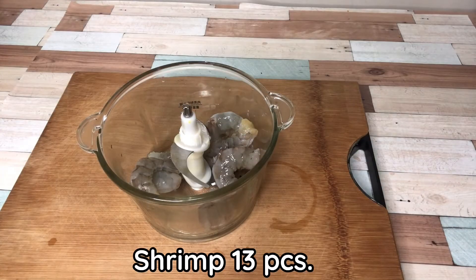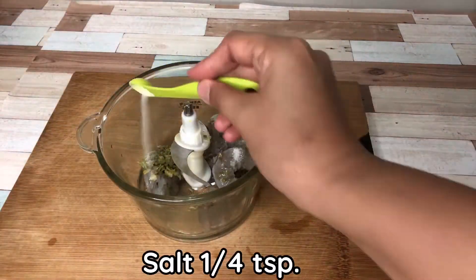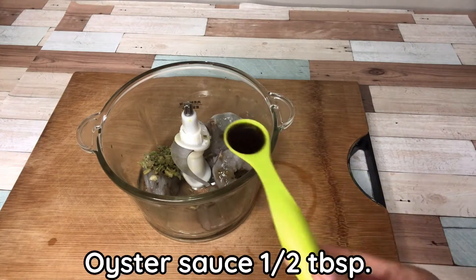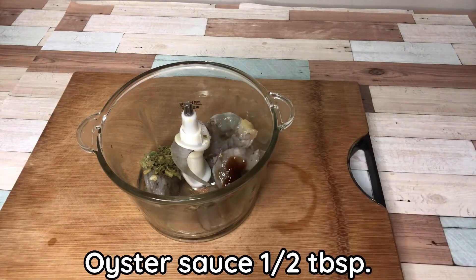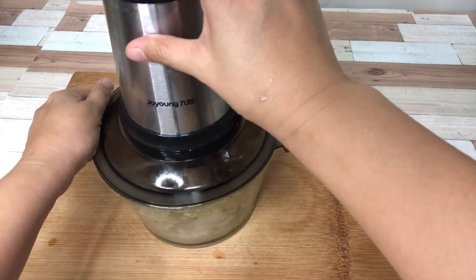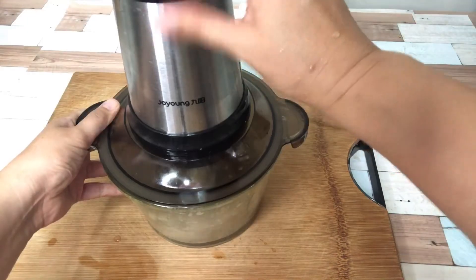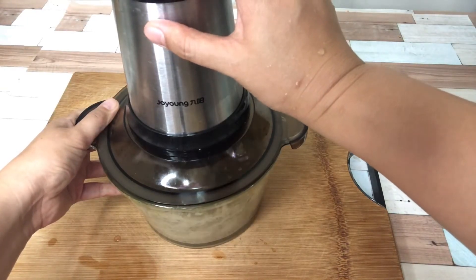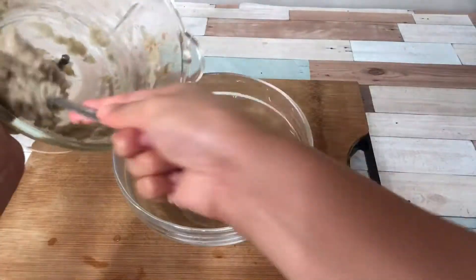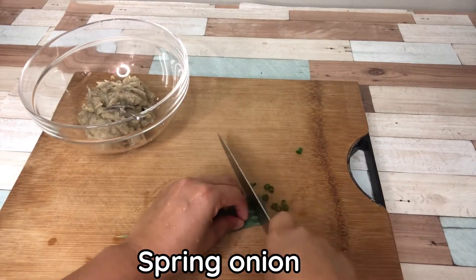Trim meat: 13 pieces. Add coriander root, garlic and pepper, salt: 1 quarter teaspoon, soy salt: half tablespoon, oil salt: half tablespoon, sesame oil: half teaspoon. Blend and add 1 egg white and blend and mix together. Chop spring onion and mix together.